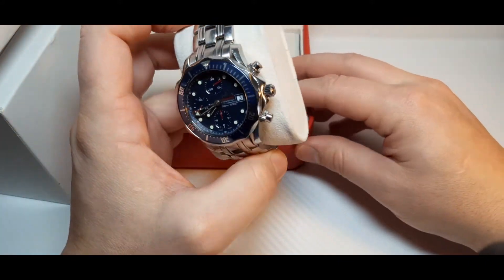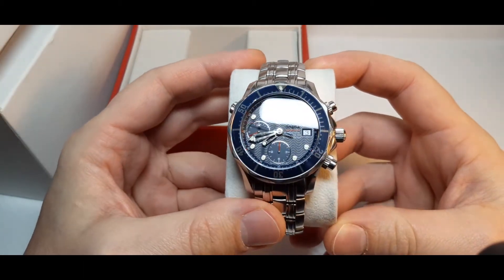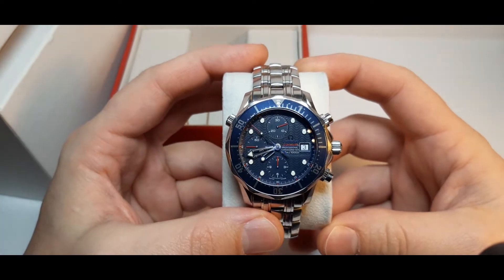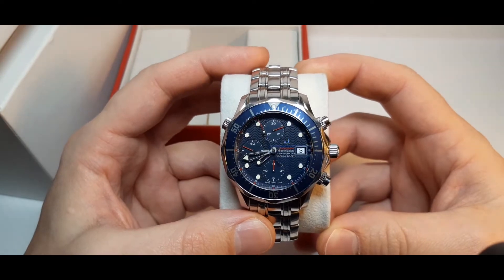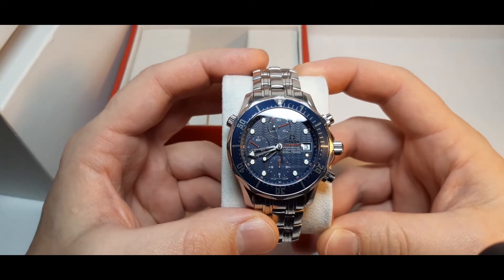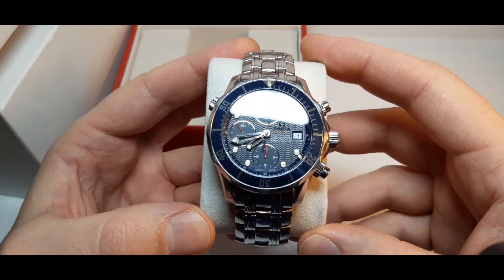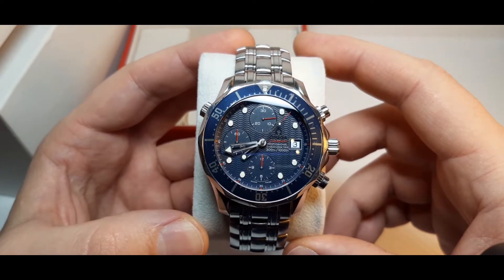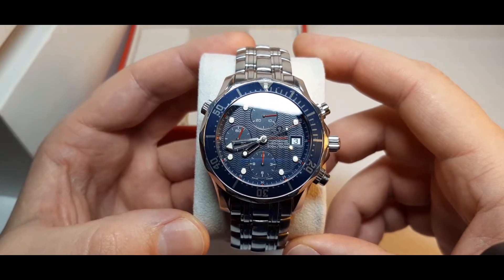It's a 42-millimeter model. It has a blue dial applied with eight luminous dot markers, luminous skeleton hands, a center chronograph hand, and subsidiary dials.